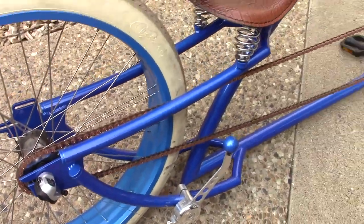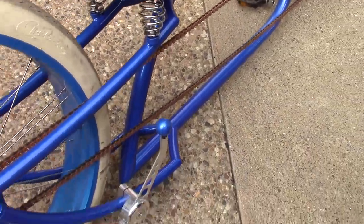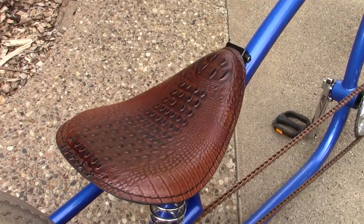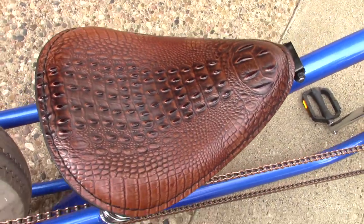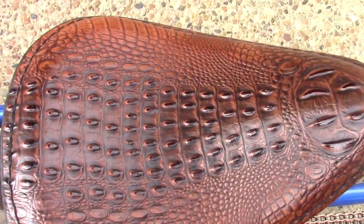It's got a coaster brake, so you just pedal backwards to stop it. The seat is leather — alligator skin, real alligator skin.